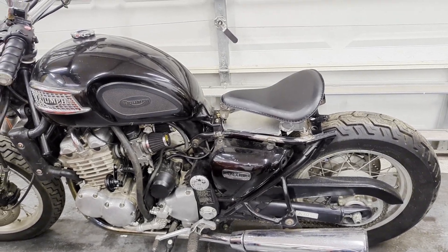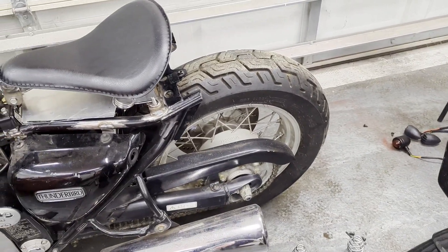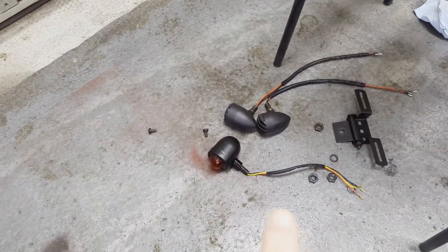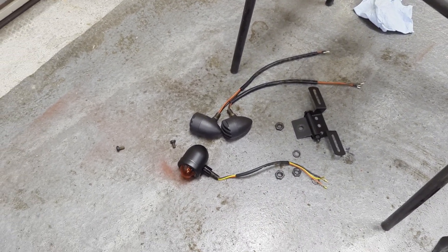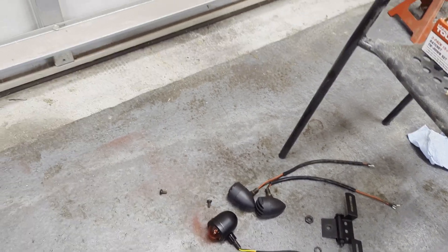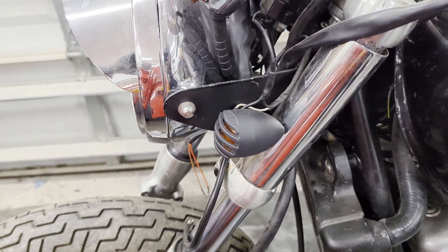We're pretty happy with that seat pan — the seat goes on nice and comfy. The next thing we're going to look at is the lights. I originally planned to mount the lights to the rear fender, but I changed my mind since I'm not a hundred percent sure I even want the rear fender right now. So we'll find another way to mount the lights and the rear fender can be optional. We have two blinkers, one brake light, and a license plate mount — all from Amazon. We'll figure out how to mount the brake light with the license plate and wire up the blinkers. We also have two front blinkers in a bullet-style to match.